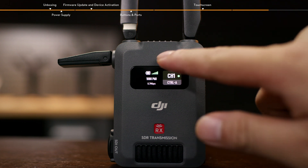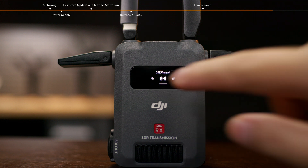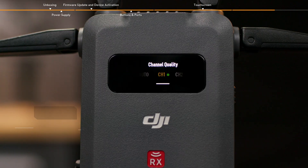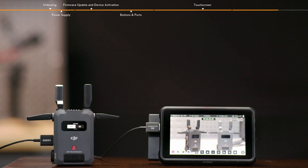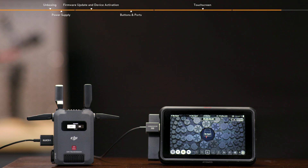Slide down on the home screen of the receiver to enter the menu. You can select the connection mode and switch the channel. In control mode, tap SDR channel to view the channel signal quality and switch channels. In broadcast mode, channels can be viewed but not switched. Tap low latency to enable or disable it; the frame rate will be converted to 60 fps when enabled, and it will follow the camera's output frame rate when this mode is disabled.